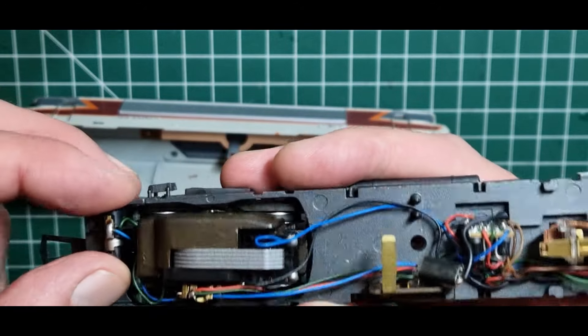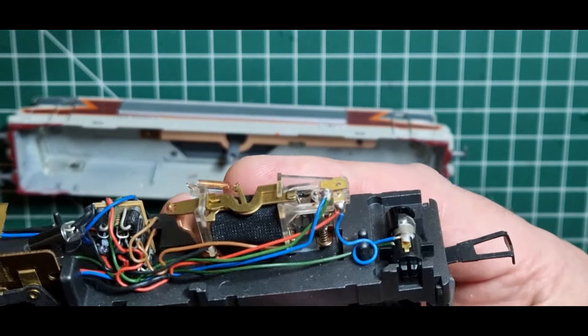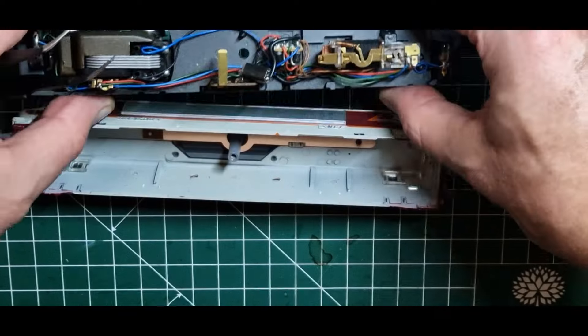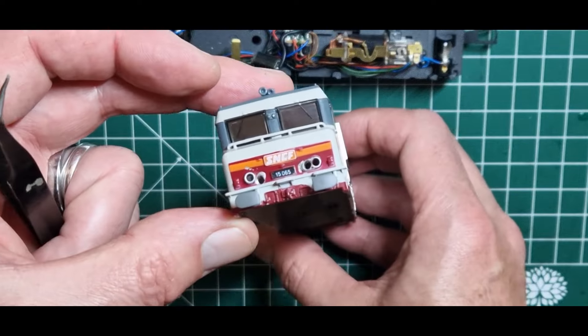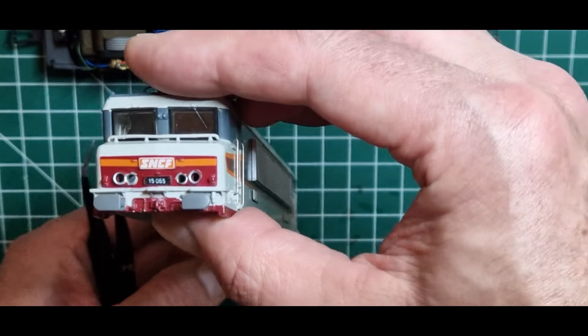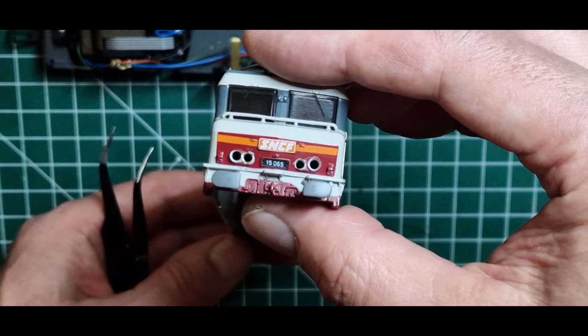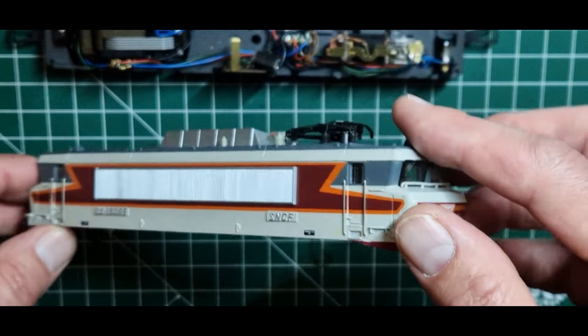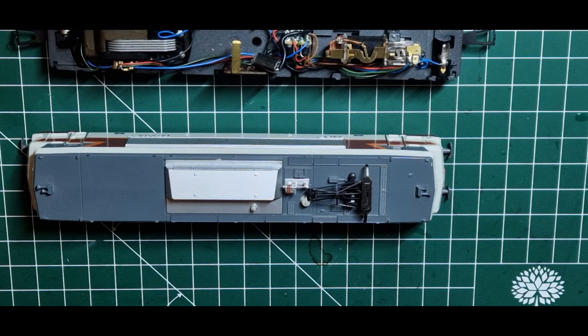Auch die Glühlampen fliegen komplett raus, weil ich vorhabe, LEDs einzusetzen. Ich habe das schon mal so weit vorgebohrt, weil ich auch das Schlusslicht dazu haben wollte. Da passen 2mm Tower-LEDs rein und die werde ich dann entsprechend einbauen.